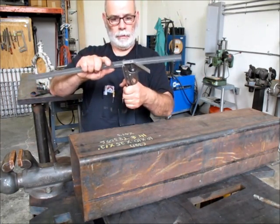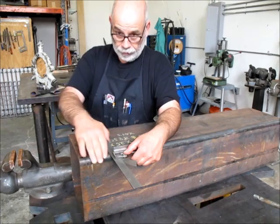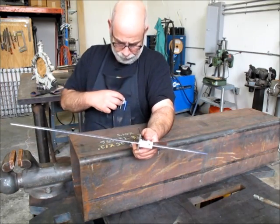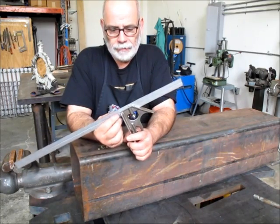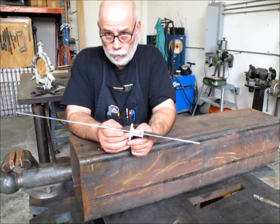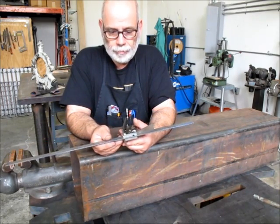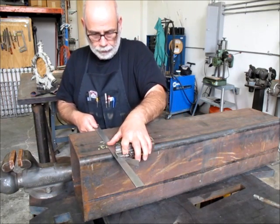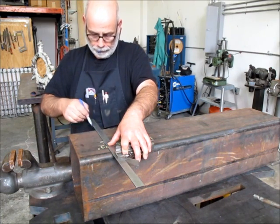So there it is — it's on and it's 90 degrees to that. You can see now we've got an excellent registration against the side of that. This particular one I made out of 17-4 pH stainless steel, which is a really wonderful material. It's weldable, it's corrosion resistant, it's heat treatable, and it doesn't move around a lot when you heat treat it. You can see here it registers real nice, and then we can pull out a Sharpie and get a good line.